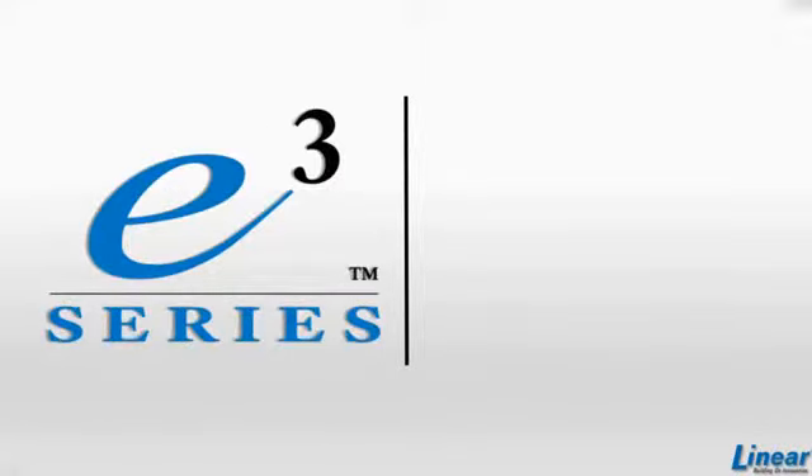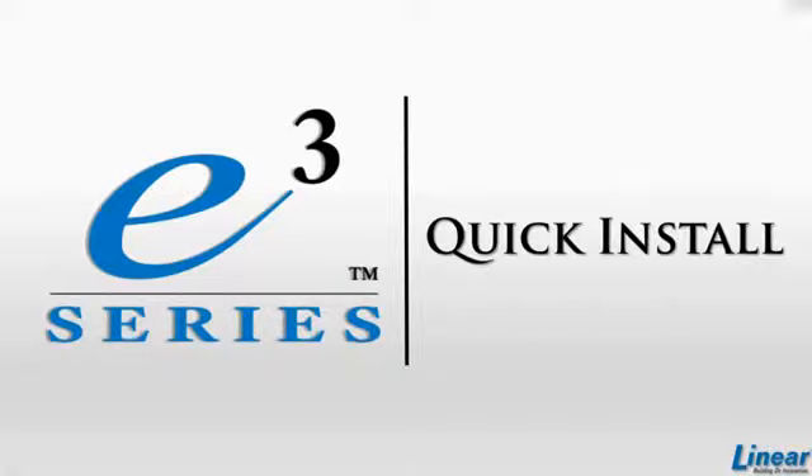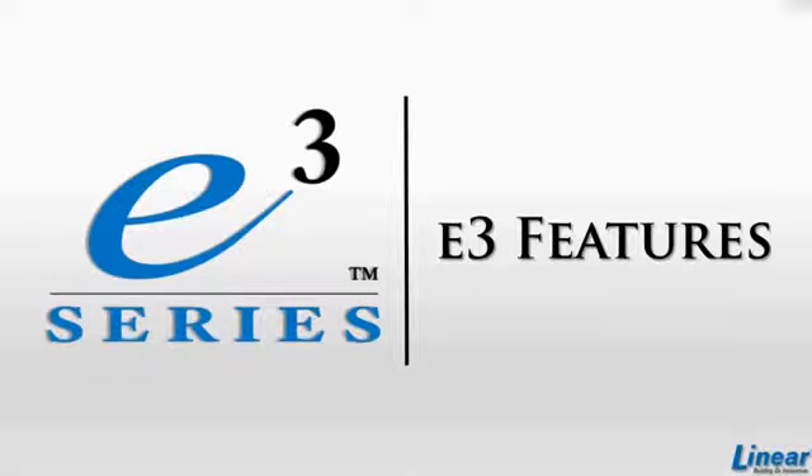Welcome to technical training for the E3 Series: Emerge Essential, Essential Plus, and Elite. The following videos will cover quick install and elements of the E3 Series panels. Let's get started with a product overview.